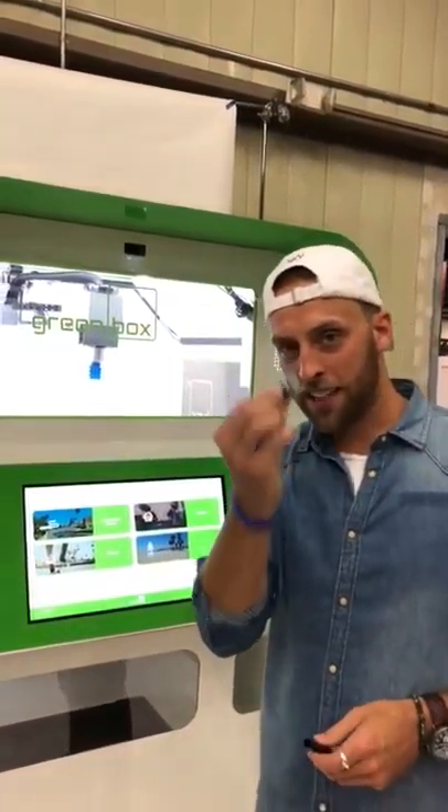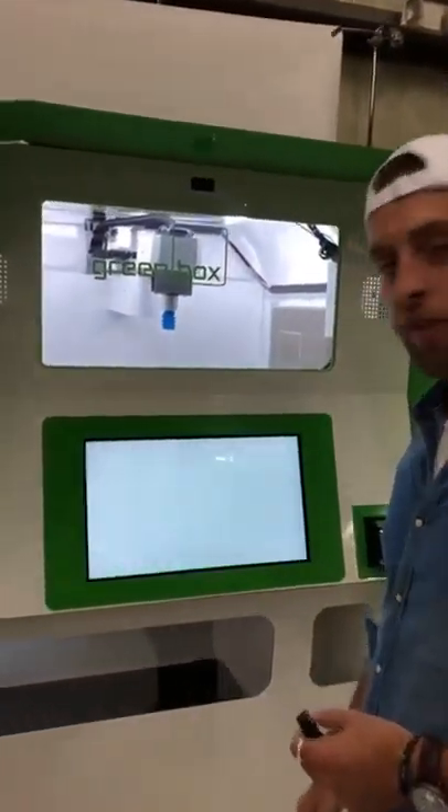I'm going to select vaporizers because my PAX cartridge is running low — I'd like to refresh it. So I'm going to click through vaporizers.